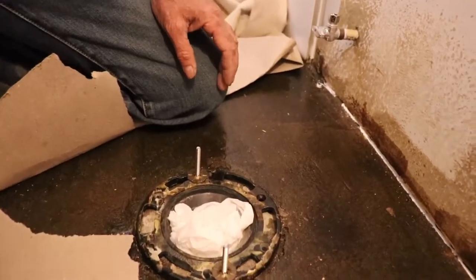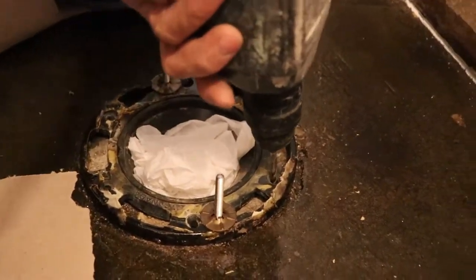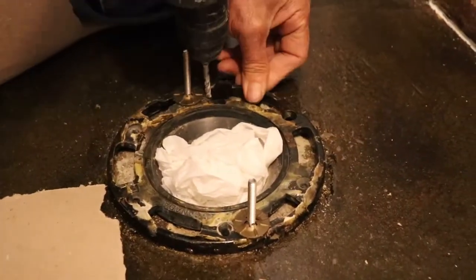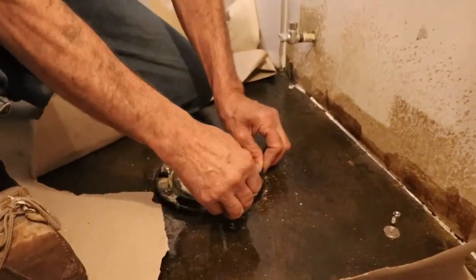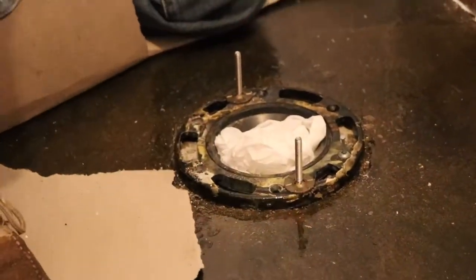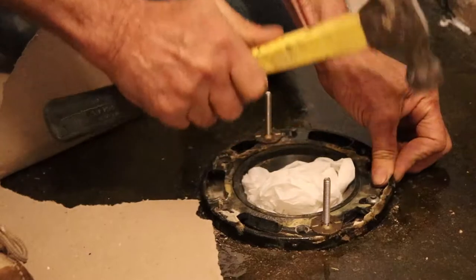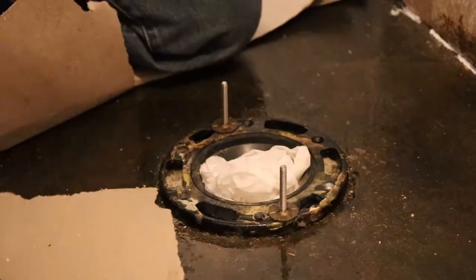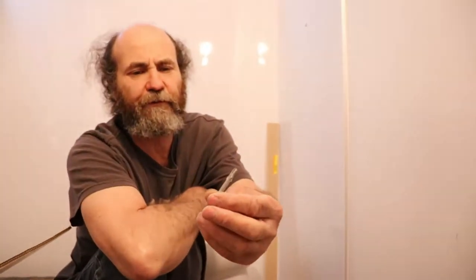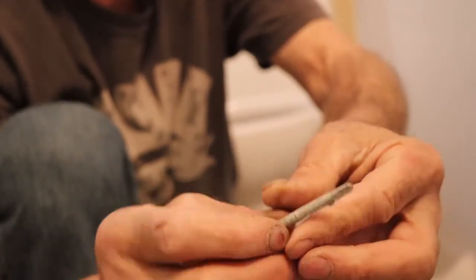Now I'm just gonna mark the hole location and make a hole in there. Just like that — one pin, holds pretty good. Sometimes we use this type of screws too; you can see the design for it, it holds good on the concrete. But I prefer to use the pins.